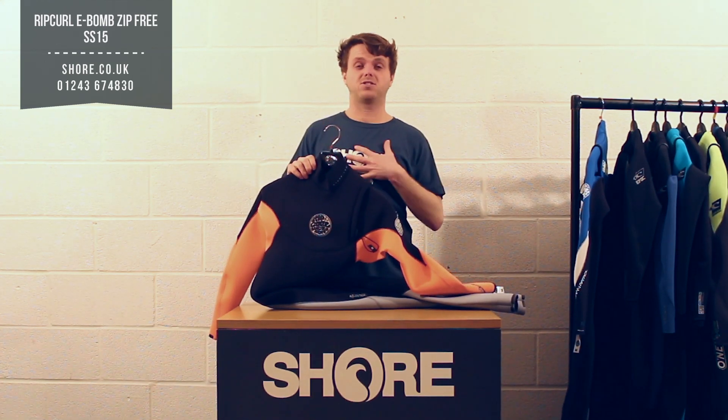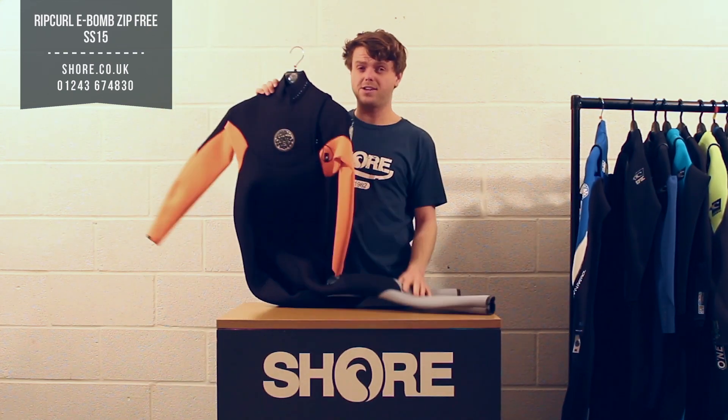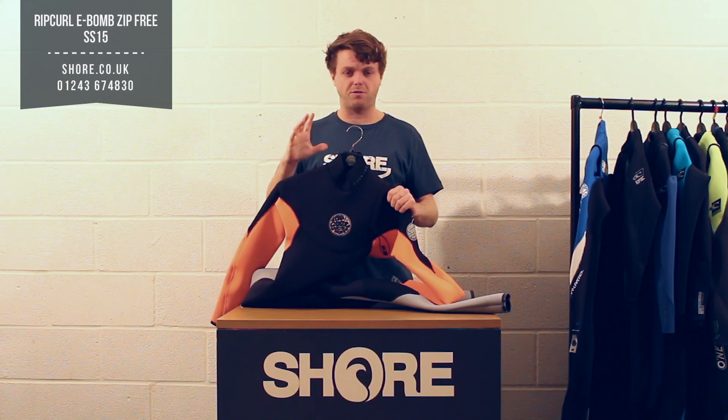No zip, nothing getting in the way — 100% E-4 stretch that really does flex. Today I'm looking at the 3-2 version, but it does come in the 4-3 and the 5-3 as I've just mentioned. It really is designed to be total flex.